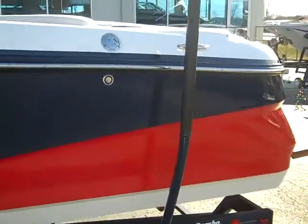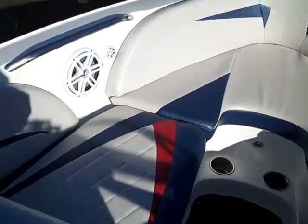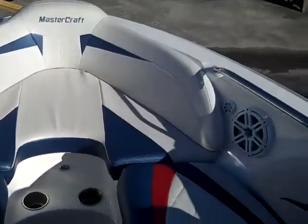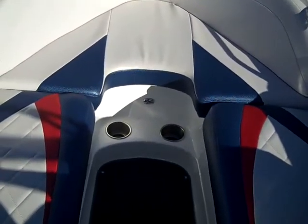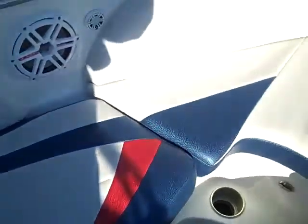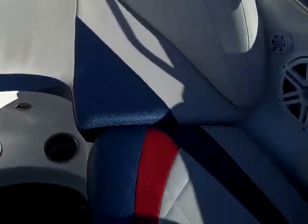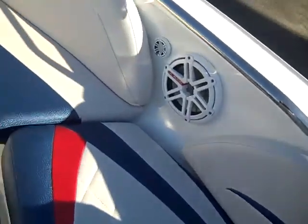Let's take a look at the interior. In the bow of the X-30 it is nice and roomy. You have two JL audio speakers, two stainless steel cup holders, and deep storage under each seat. Notice how clean the upholstery is.